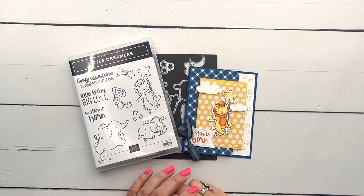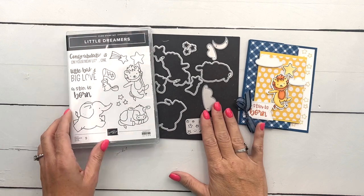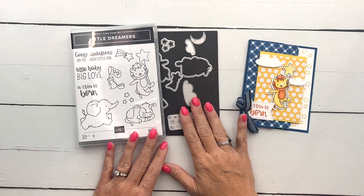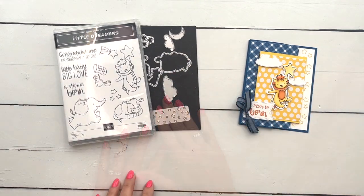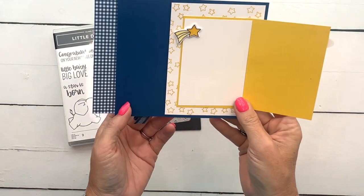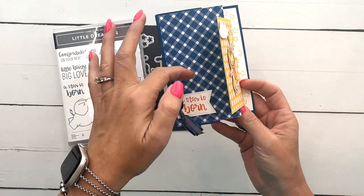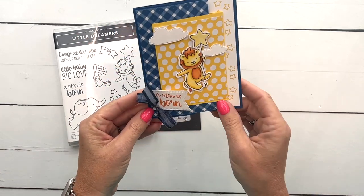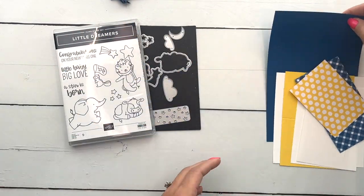Hey everybody, Erica Sirwin here from Pink Buckaroo Designs, and I've got a really cute card for you today. I am featuring the Little Dreamers bundle on my blog this week, so if you're looking for ideas make sure you click the link here on YouTube. I've got five projects total using this bundle. Today's card is a fun fold — it opens like this and you can write your message in here, or even attach a gift card.